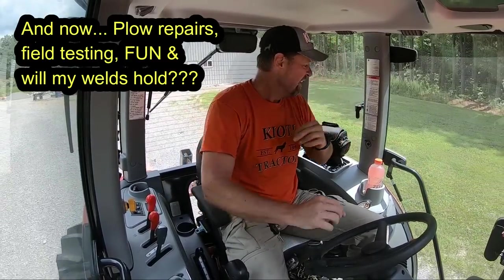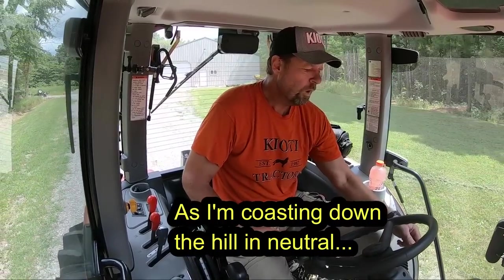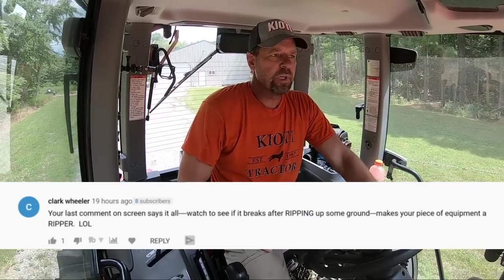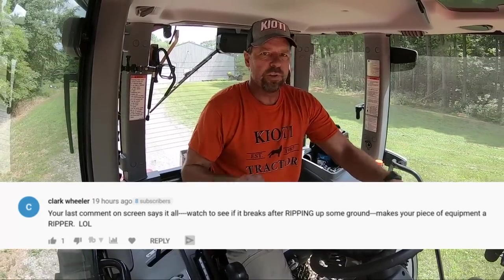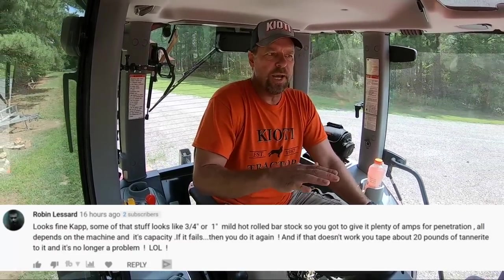Hey guys, Capper here. Today's mission is to try Part 2 of the chisel plow — might help if I'm in gear. So today's mission is Part 2 of the chisel plow. First I'm going to show you the repair that I did. It's kind of a hack job, but now we're going to test it out. If it breaks again, I'm probably going to give up on this one and maybe get a spring-loaded one. A couple days ago it held up pretty good — it actually stopped the tractor a couple times when I hit a deeper root. So we'll see if it's got a little more strength. Let's go have a little fun.